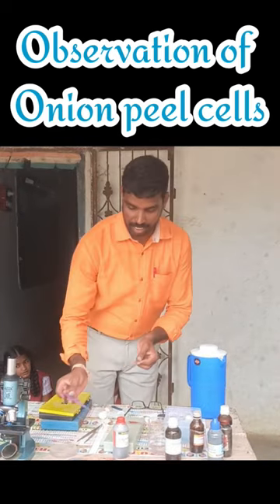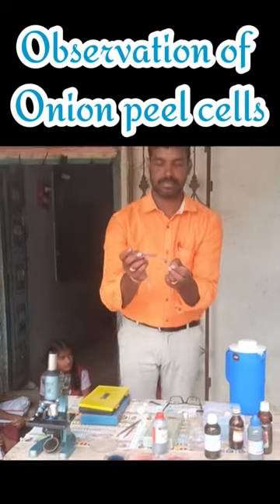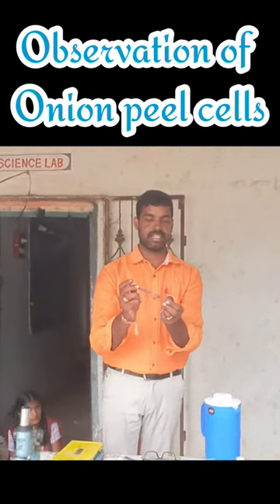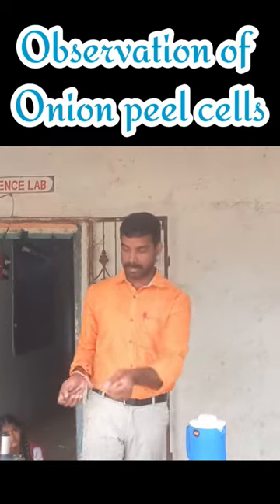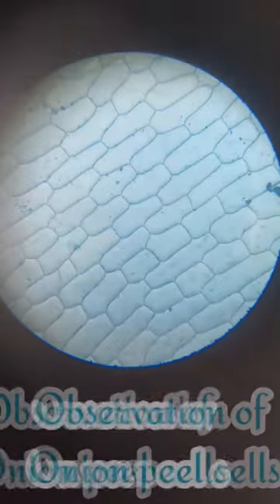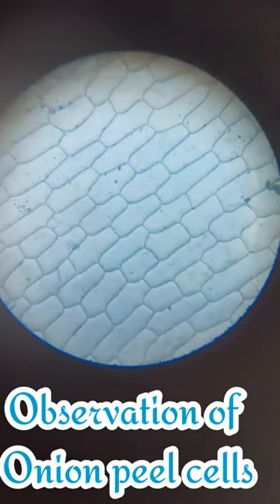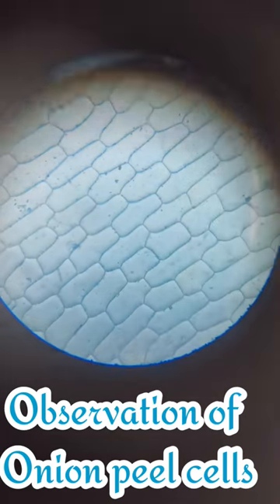Observe under the microscope. These are onion peel cells — they appear very clearly under the microscope.